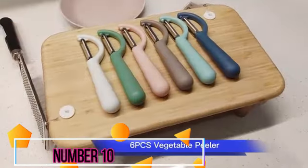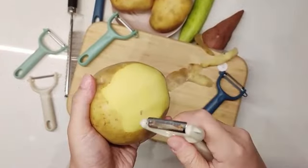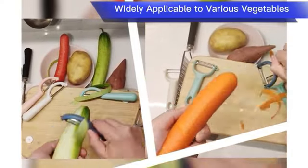Number 10. The OXO Good Grips Swivel Vegetable Peeler delivers exceptional performance and durability. Crafted by the renowned brand OXO, this peeler is designed for optimal functionality and user comfort.